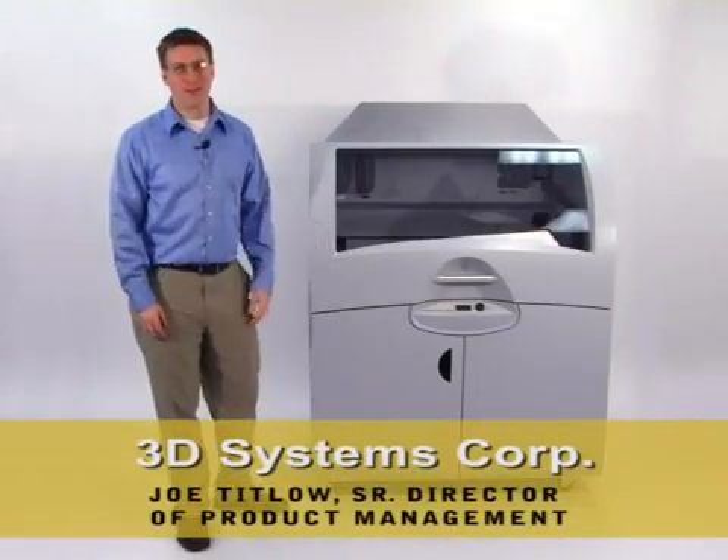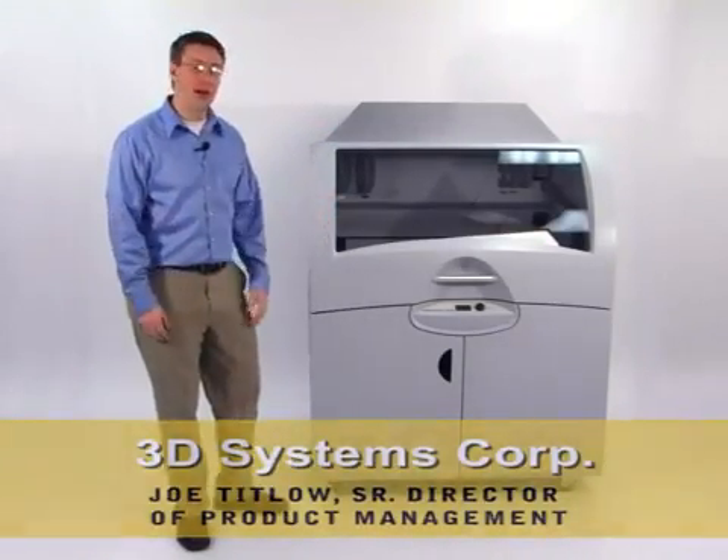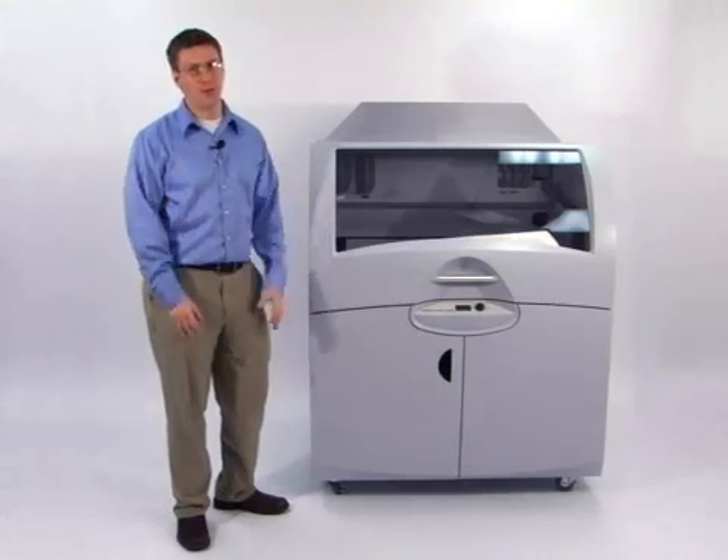Hi, I'm Joe Titlow from 3D Systems. I'd like to present to you the Z Printer 850, the industry's most productive 3-dimensional printer.